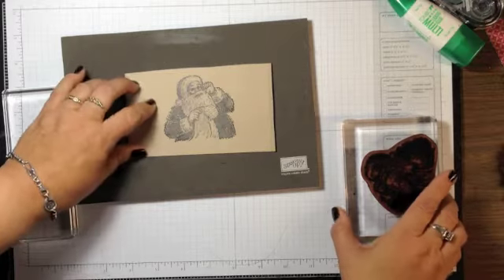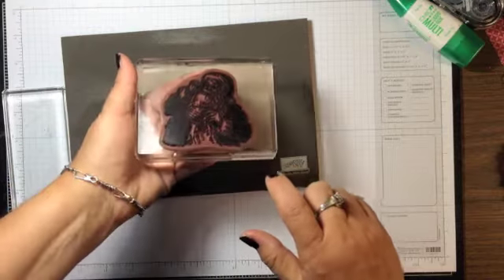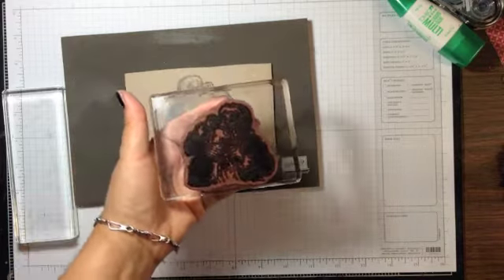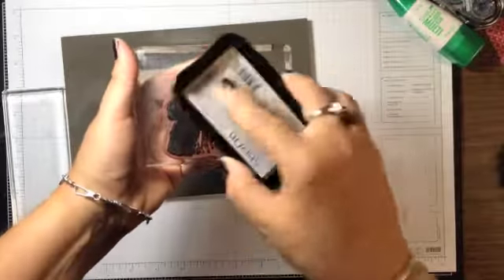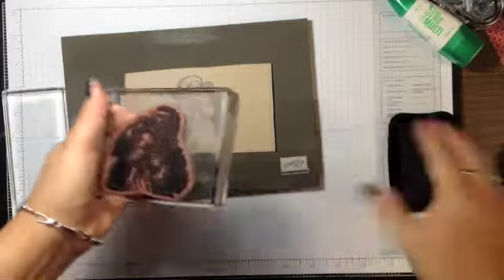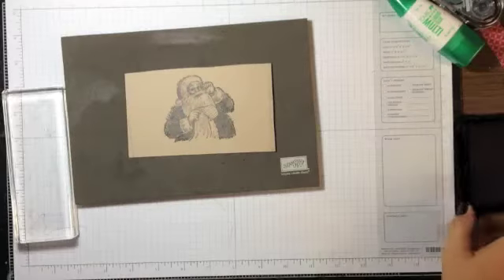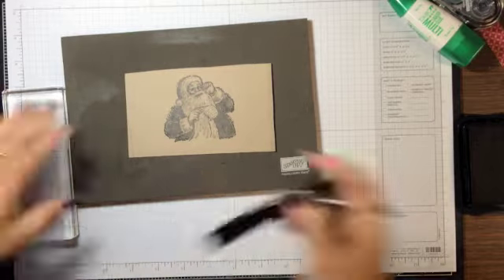Next, I stamped Santa onto a piece of Crumb Cake cardstock scrap. The stamp is very detailed with all the brushstroke lines, so I took my Stazon pad and really inked it up well, then stamped it to make sure I had a good crisp image.